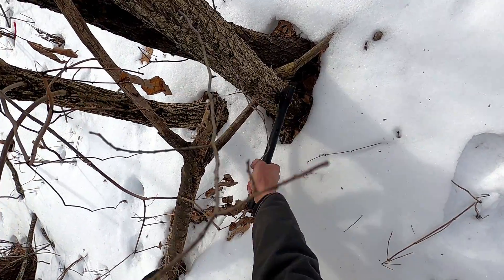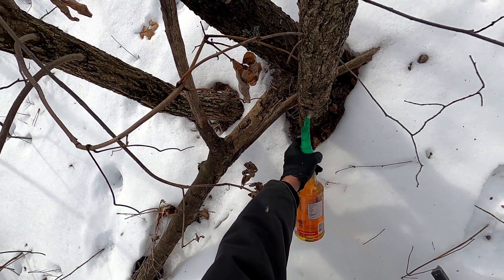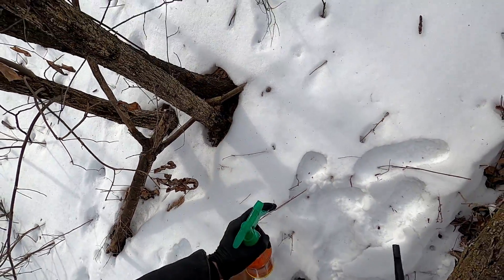I don't want to build up a big fire hazard, especially right behind the house.